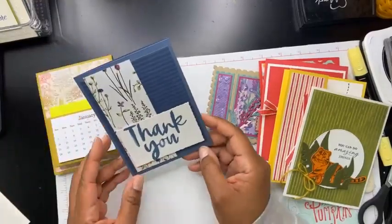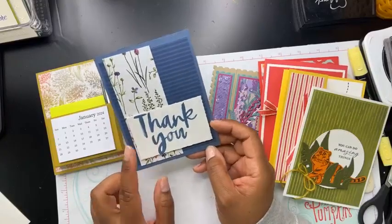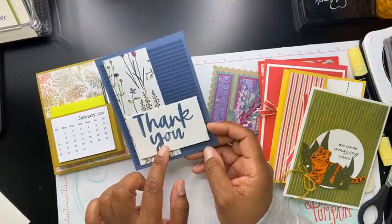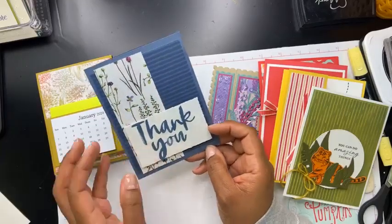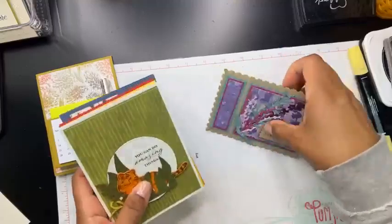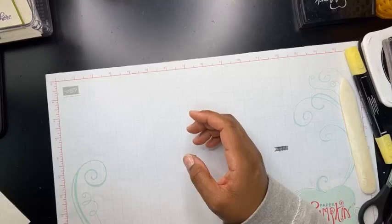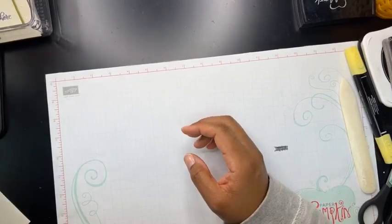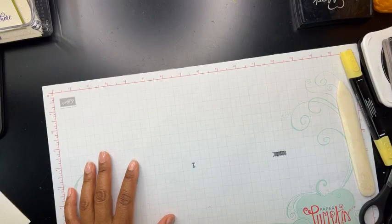And then this one right here — I switched this design up a little bit because I wanted to use this stamp set. This is one of the new online exclusive stamp sets. This card was designed by Jeanette Clark, and I just kind of switched up the sentiment there. I wanted to share those with you — I finally got all my projects done. I shared the first half in my last video.